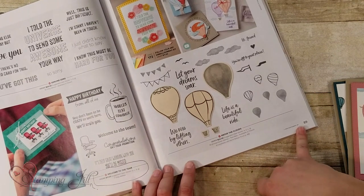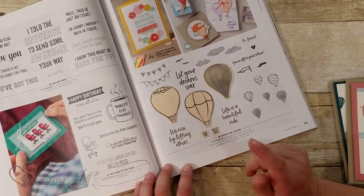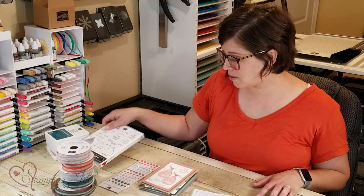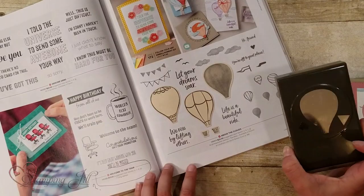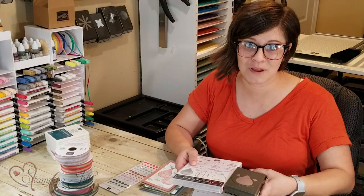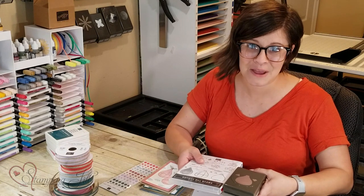It's on page 89 of the Annual Catalog, and one of my favorite things about this stamp set is that it coordinates with a punch. So you have the Above the Cloud stamp set and a punch that coordinates, and that is one of my favorite ways to get a stamp set because it's so easy to work with.